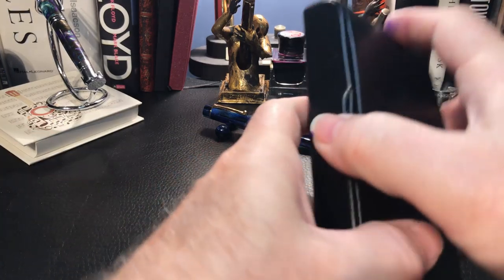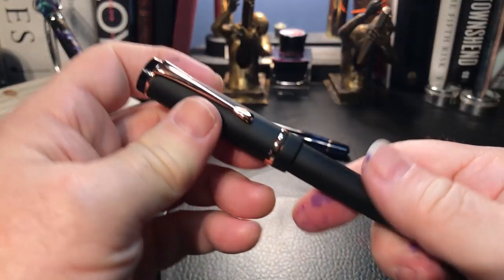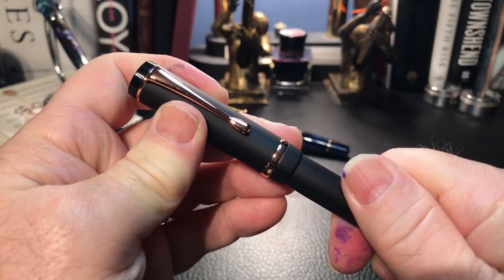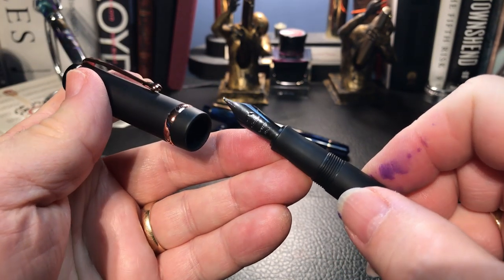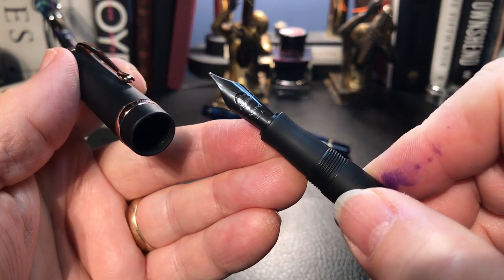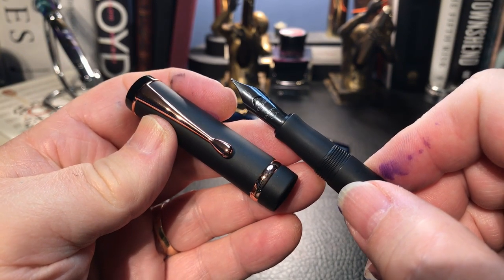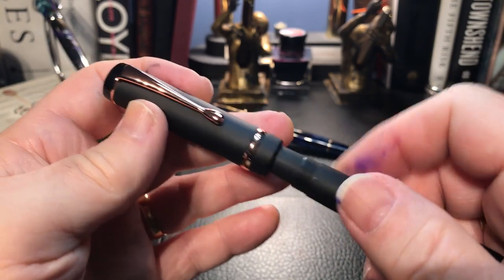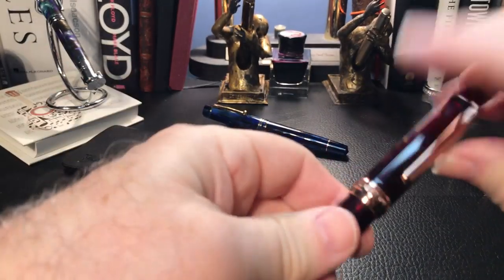But I was concerned that the pen might look odd. With all this rose gold, if I put a non-black nib on there — if I put a stainless steel on there — it's going to look odd with that silver against that rose gold. But then I remembered that about a year ago I bought this pen.